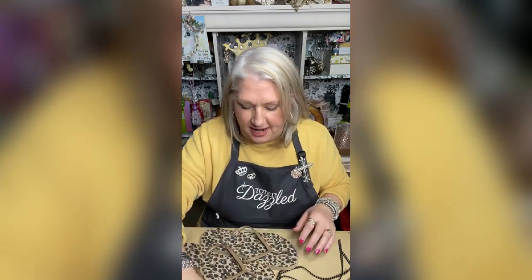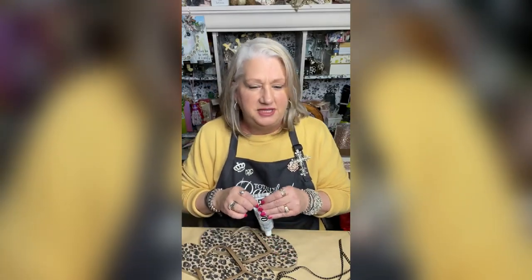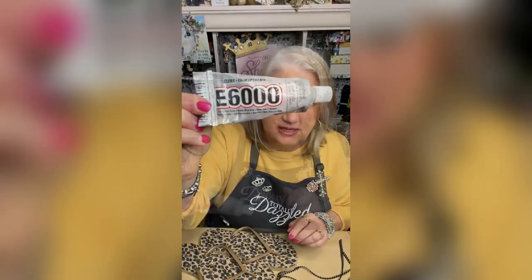We are here to celebrate spring — we have a spring theme this week! We have flip-flops; I picked up flip-flops at Old Navy. They have them in stock now and they were $4.99, but it was buy one get one half off. You also need for this project — and this is really important, I've tested a lot of other products — the e6000 glue. And then we have some bling wrap.